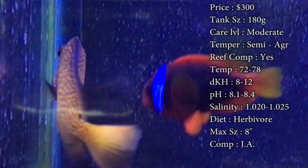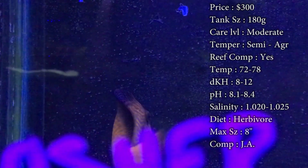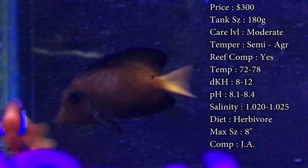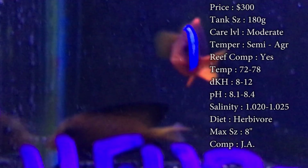Max size is 11 inches, even 12 inches somewhere online. But if you want my opinion, you probably won't see one get over about 6 to 8 inches. That's normally the size they get to in a tank — they just don't hit that max size like they do in the wild.